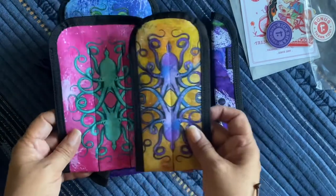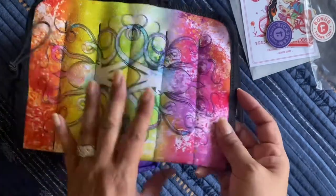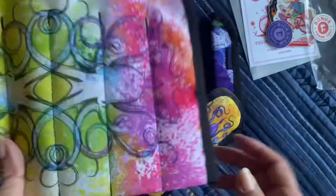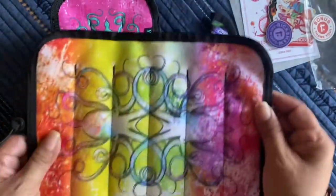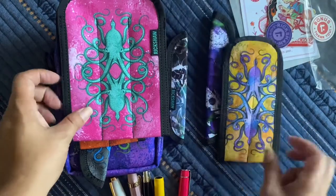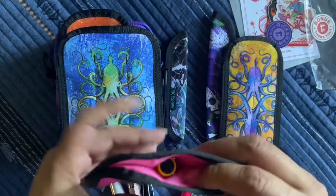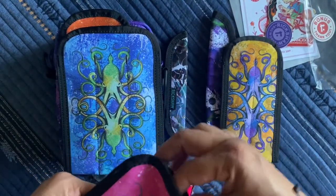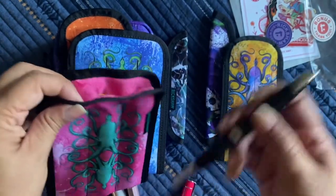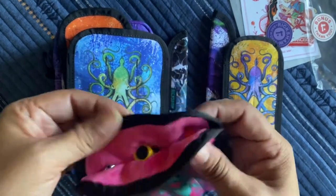Everything else is the large size. I also want to show you the pen roll I got last time — I think it was orange, but it's got a different variation. Anyway, I just want to show you what size pens fit in here. These are all large, so I don't need to show all of the pens, but that's the Lamy Safari, the Twisbi Eco, and the Pilot Vanishing Point. This is the perfect size for them — they're all protected.